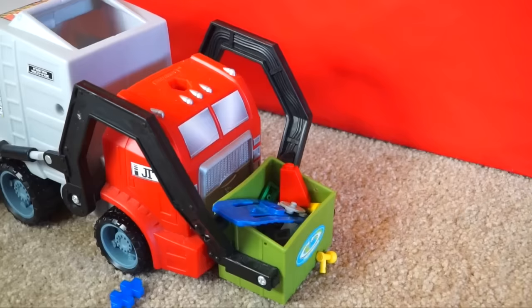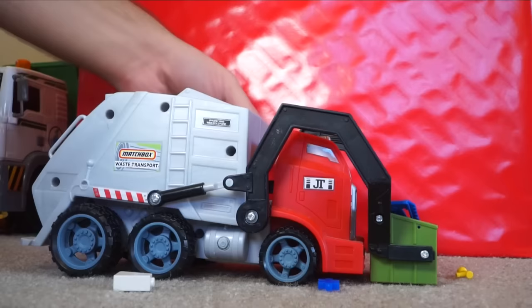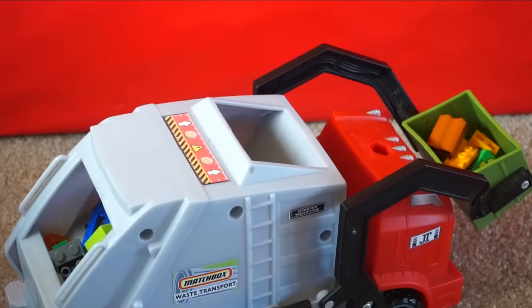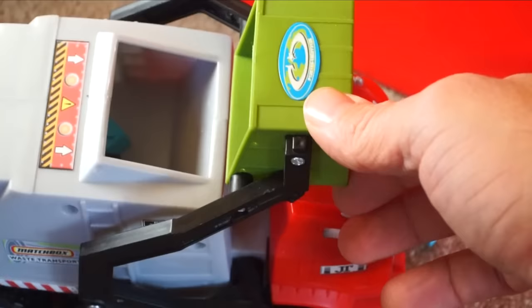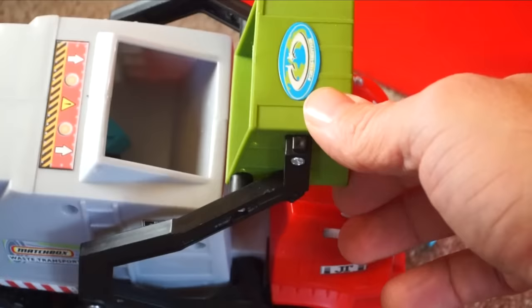This is the Matchbox Waste Transport Truck. What do you think waste means? Waste is another way of saying garbage. Look at this — his dumpster is full of Lego waste. Let's see what this does — it lifts up, you've got to lift it all by yourself. It's the Elephant Noise Truck — I almost forgot! Kids, why do you think we call this the Elephant Noise Truck? We think it sounds like an elephant. You're such a good Elephant Truck.